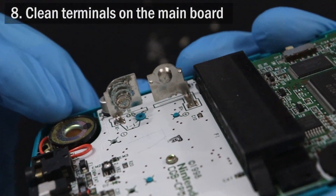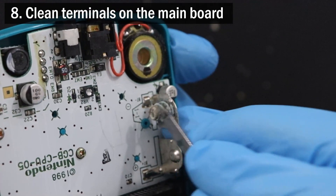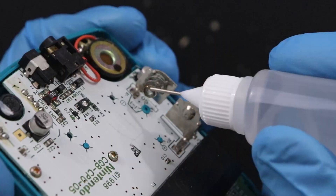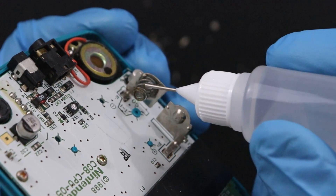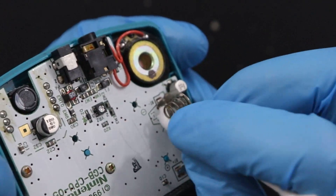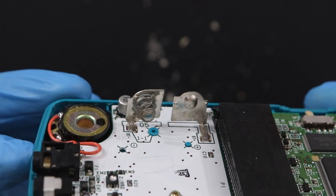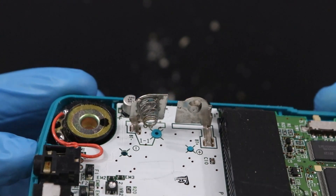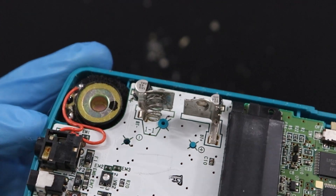Next, I move on to the battery terminals attached to the Game Boy's system board. I do the same thing with them, using white vinegar and IPA on cotton swabs to neutralize the battery acid and clean away what I can. In the end, most of the corrosion caused by the battery leakage was reversible. Looks like these battery terminals will be able to conduct electricity again just fine.